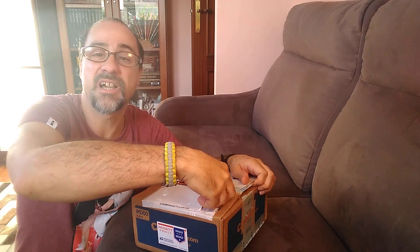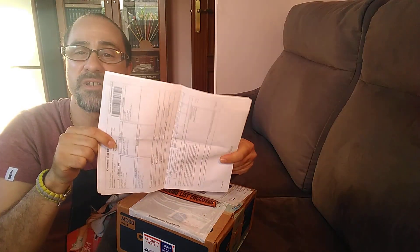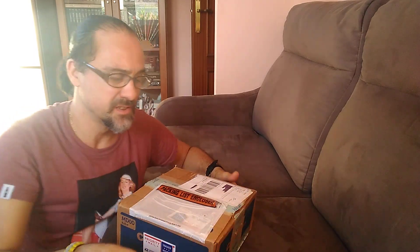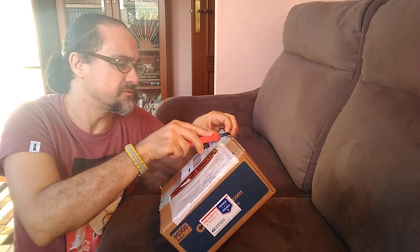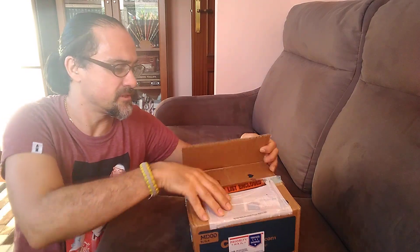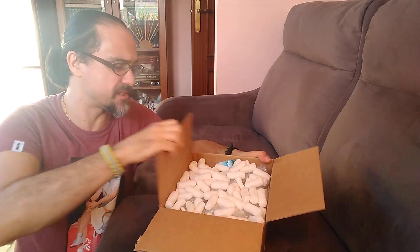I had already opened this, which is the invoice with all the information for the customs office. It's not important, but okay, continue. Here we are. Let's see what is inside.